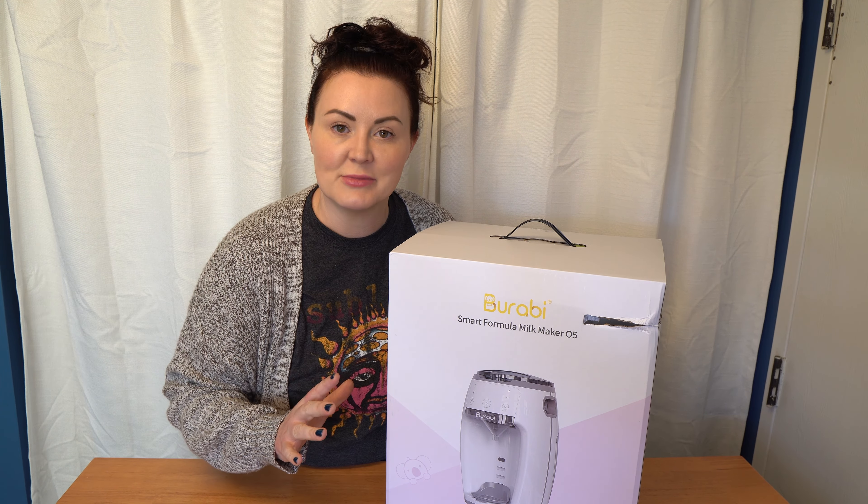Now let's look at the Berabi and Baby Brezza side by side. Each has a distinct look but is pretty similar for a formula maker. As far as timing goes, the Baby Brezza wins every test — it is a little bit faster. The Brezza's numbers: 7.4 seconds for a two-ounce bottle, 12.8 seconds for four ounces, 18 seconds for six ounces, and 23.4 seconds for eight ounces.